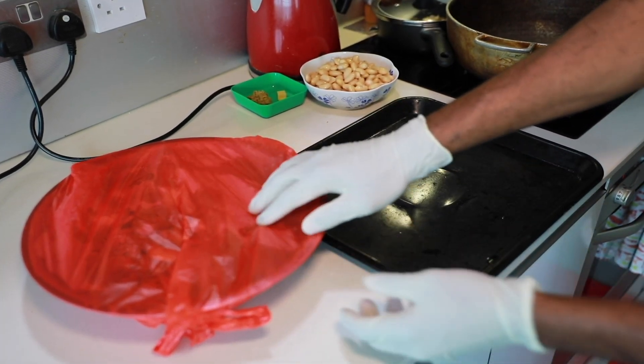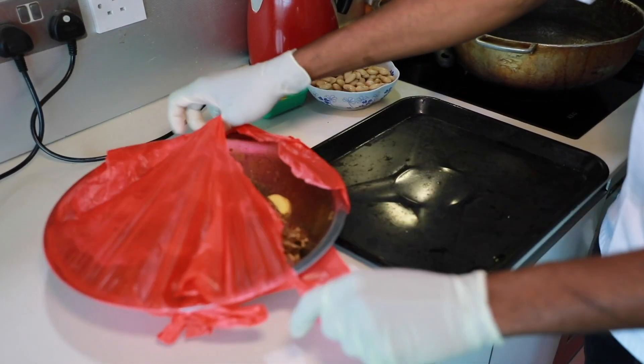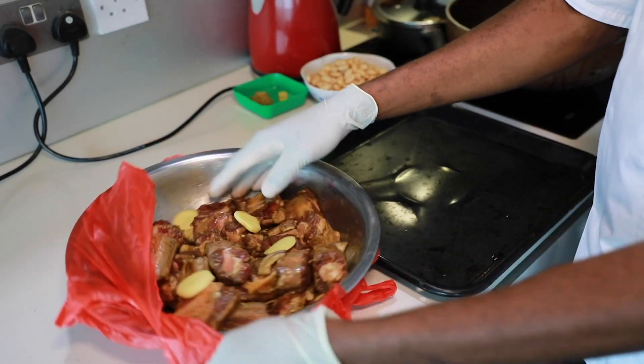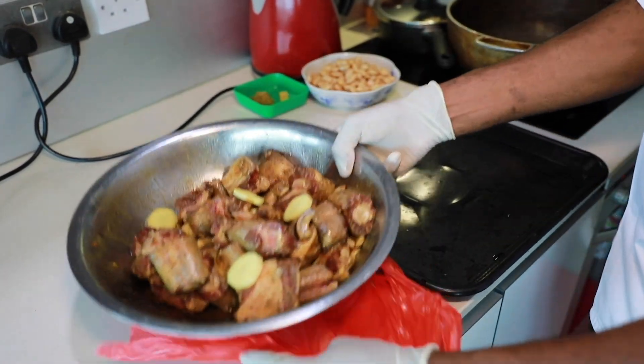Yesterday we marinated our oxtail, so let's see what it looks like. You've got that nice ginger on there — just marinated.